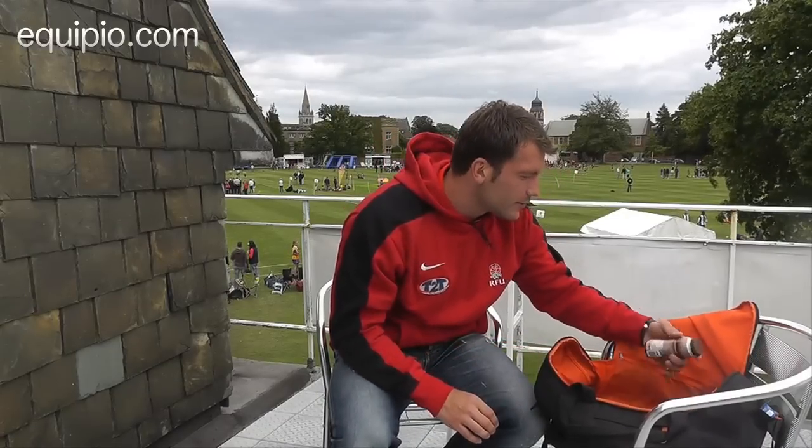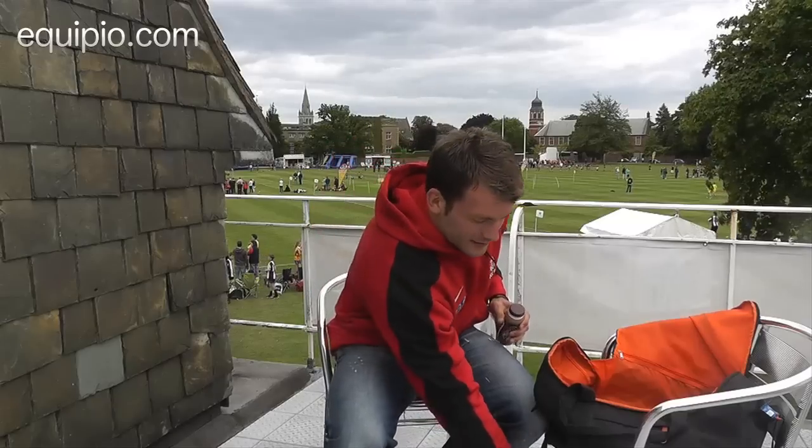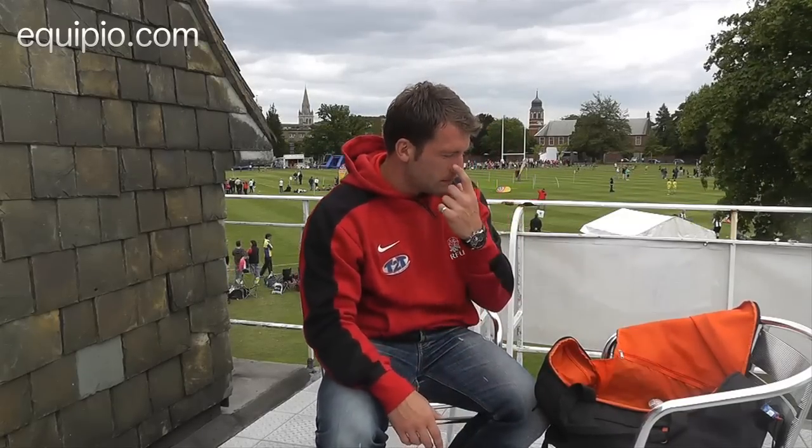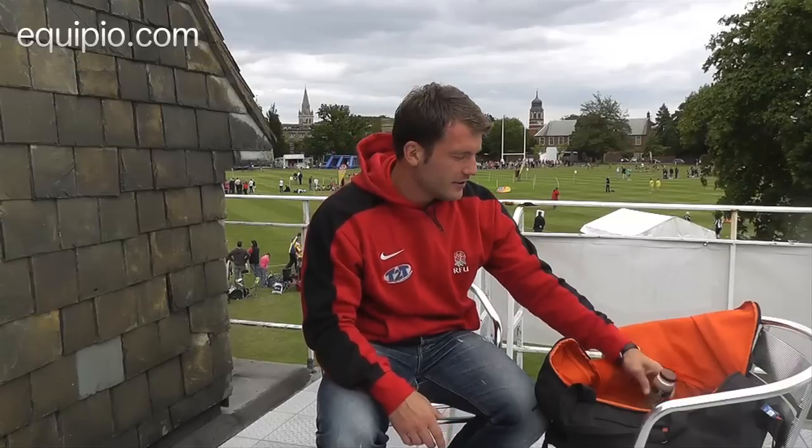And then finally, what I've got today is a Yazoo chocolate milkshake, which is just a little something for after training. But generally on a normal training day, I would have multi-power protein stroke recovery shake to take immediately after training.